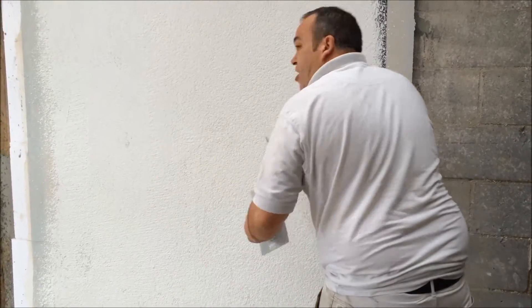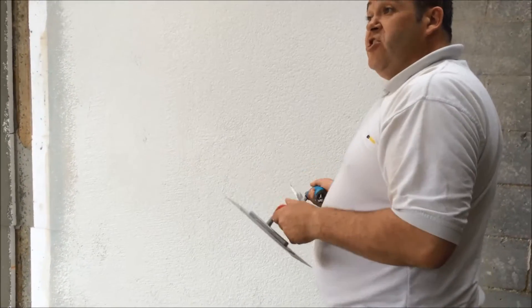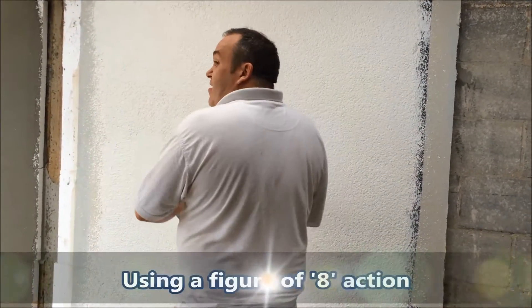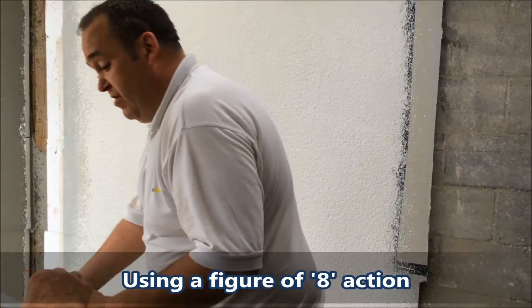Now what we always try and get the guys to do is a figure of eight. Because if you've got loads of guys working on one wall and you've got one bloke who's going that way and another bloke who might go that way, when their scaffold comes there you can actually see that. I'll leave that thing on there — I'll make you have a little play of it.